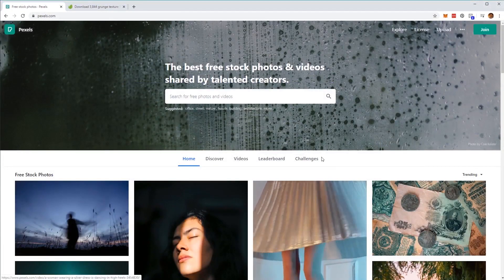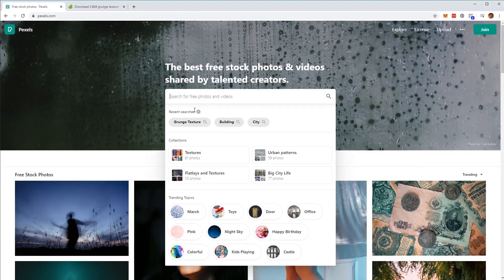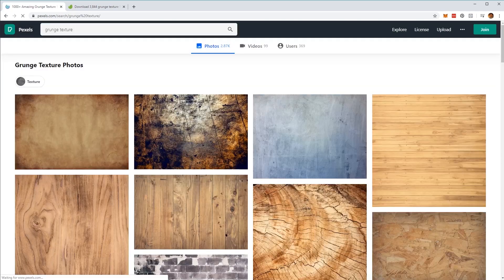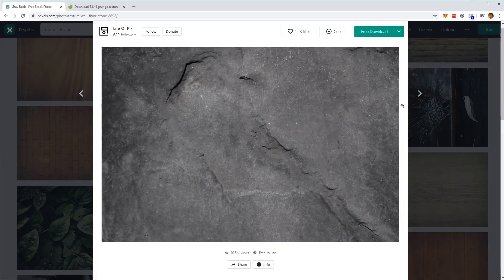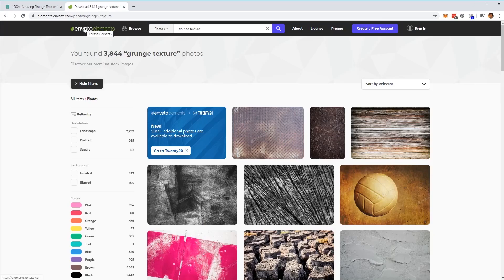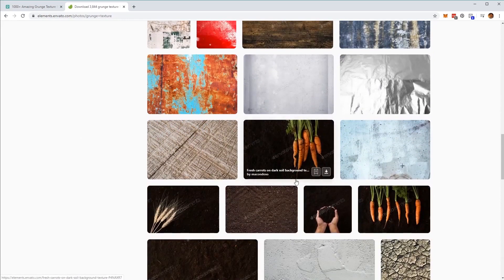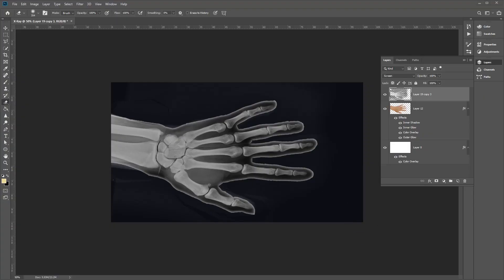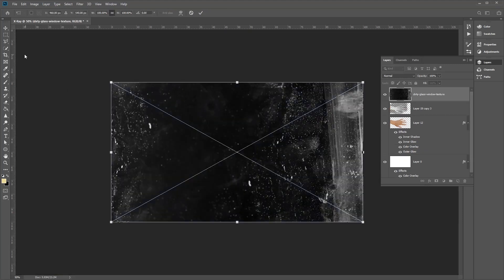Next we're going to add a texture effect for our x-ray. Go to a website like pexels.com and type in grunge texture, then scroll down and find a suitable texture to download. You can also search Envato Elements for similar texture effects. Once downloaded, head back into Photoshop and drag the grunge layer into the document.